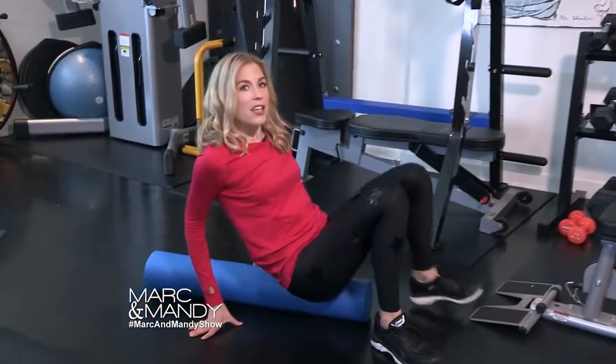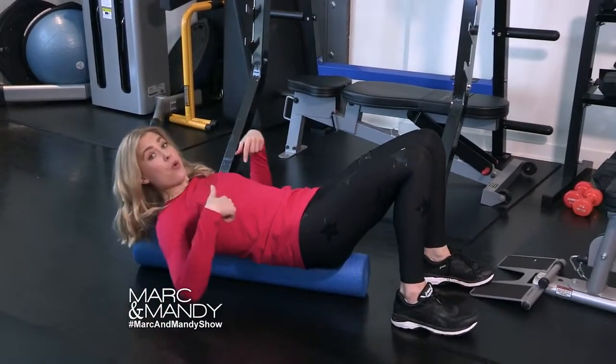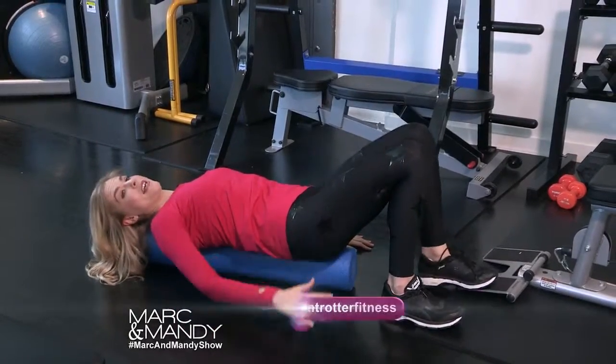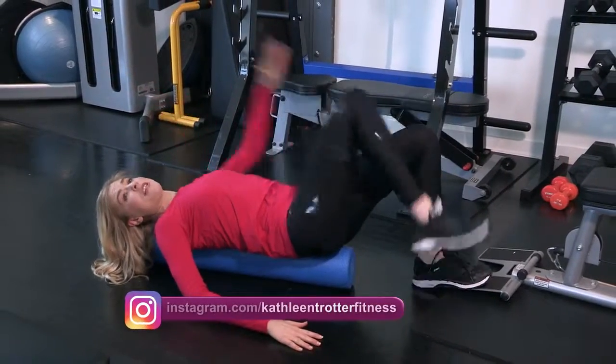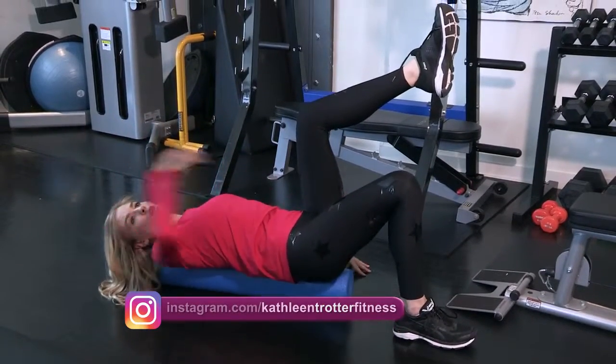As I always say, boredom is the kiss of workout death. So if you're bored of your basic crunches, take your core work to the roller. Something really simple but not easy — it's just a march — it's crazy challenging for your balance. Or hold a leg up and alternate your arms.